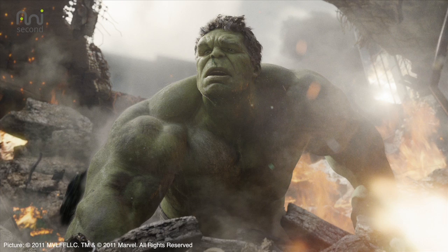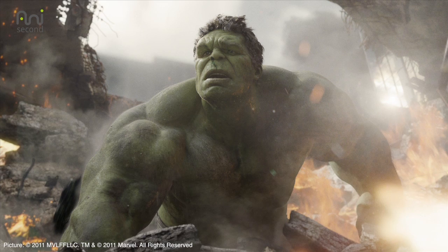With Hulk, there were some really great decisions that Joss had made early on in the process. He felt it was very important to incorporate Mark Ruffalo into the design of the Hulk, and we really took that to its logical conclusion. Mark was so great working with us — we captured an amazing amount of data from him in terms of pore detail, skin detail, tons of photographs, light stage, life casts, and all that.